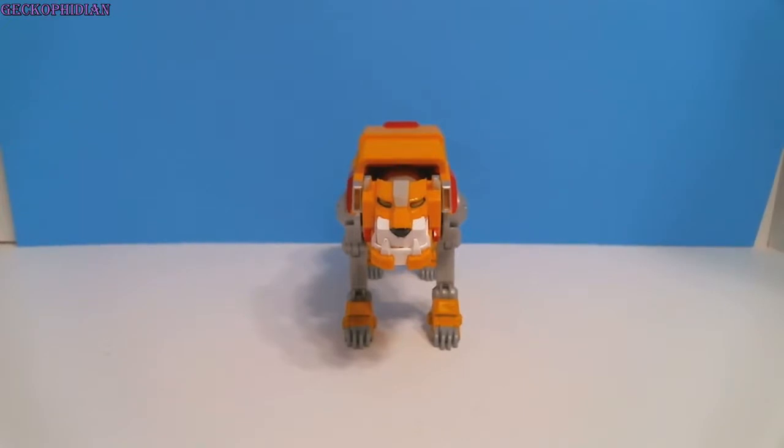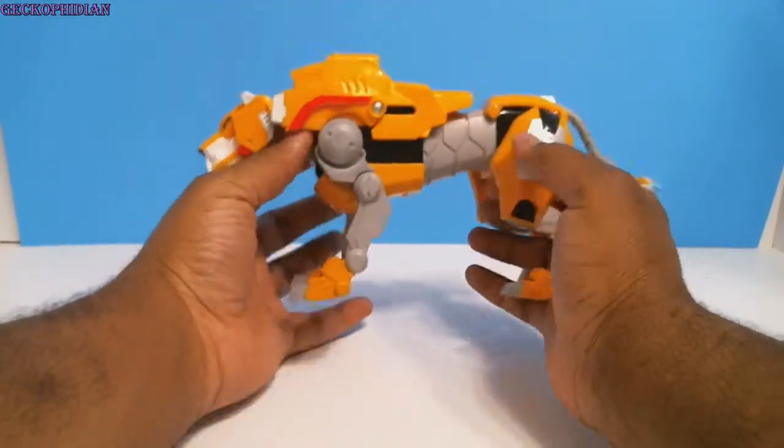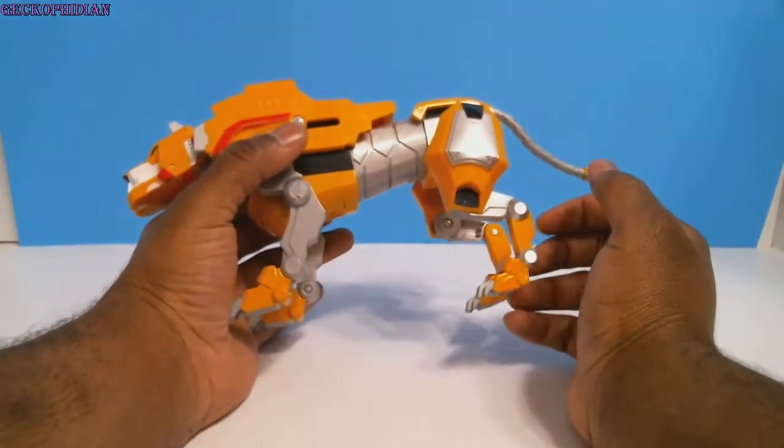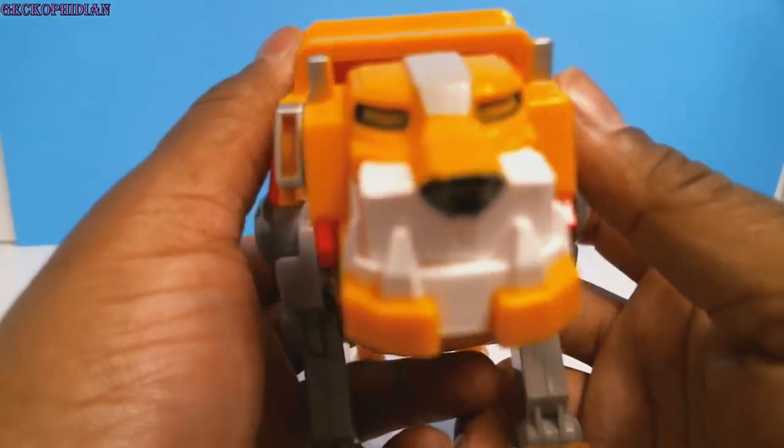This is just a personal love for me because I love the original Voltron, Car Voltron, and the Disney XD Voltron, which I don't have any of those. I had knockoff versions back in the day, but I got this one and I'm happy about it despite the little flaws that it has.